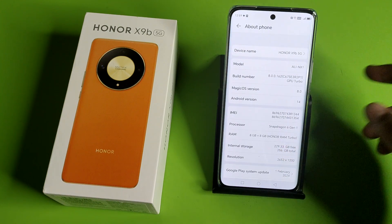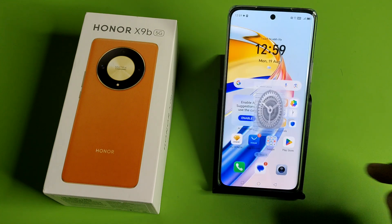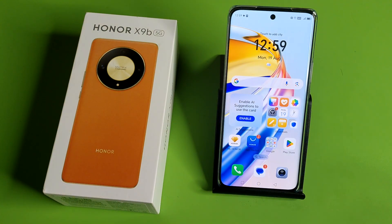You can see 8 plus 8 GB is already set. I hope you like this video. If you like this video, then subscribe to our YouTube channel for more helpful tips and tricks videos. See you next time.